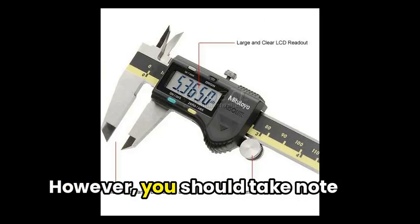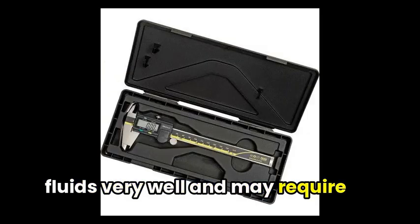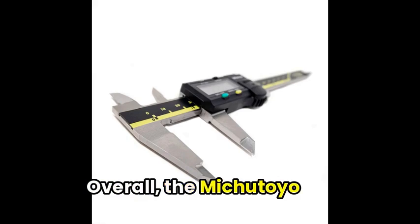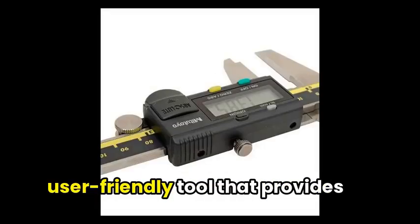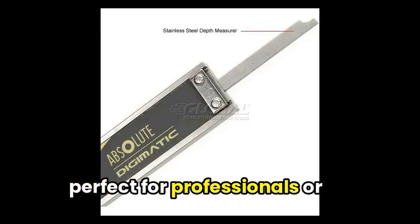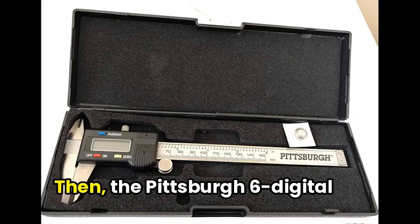However, you should take note that the caliper may not handle fluids very well and may require some extra care when handling it. Overall, the Mitutoyo Digimatic Caliper is a reliable, user-friendly tool that provides exceptional accuracy, making it perfect for professionals or hobbyists seeking precise measurements.